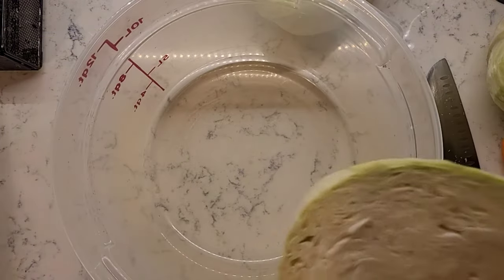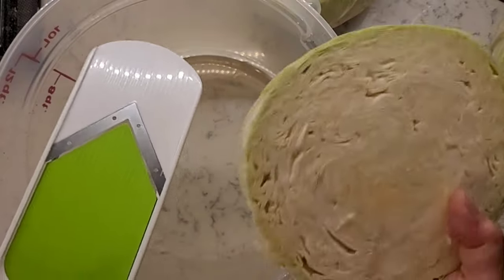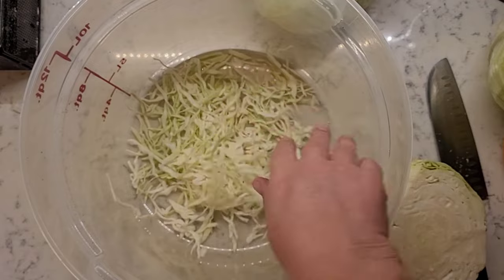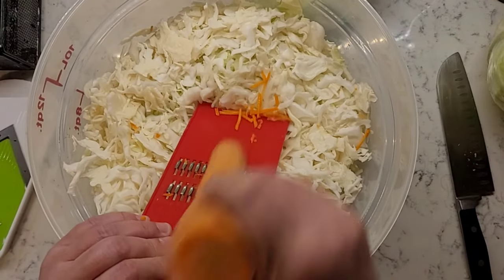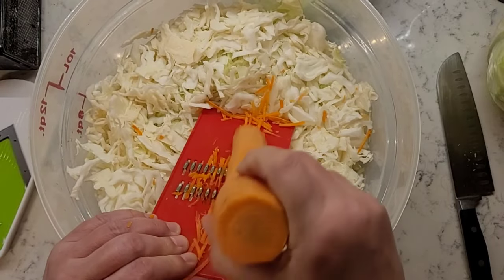Slice your cabbage as thick or as thin as you want — the choice is yours. If you're making sauerkraut from multiple cabbages, do them separately: one cabbage, one carrot, one tablespoon of salt.